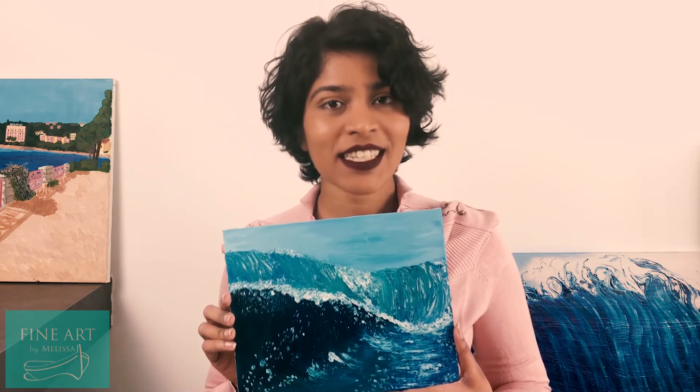The videos will always be uploaded on Wednesday mornings so please tune in every Wednesday to watch one of my painting videos. Also in the description below I'll provide links to Instagram, Facebook, and Patreon. Don't forget to subscribe and I'll see you next Wednesday. Ciao!